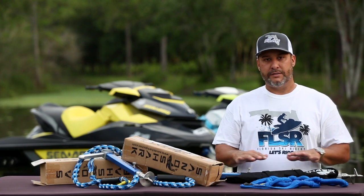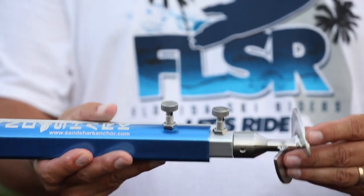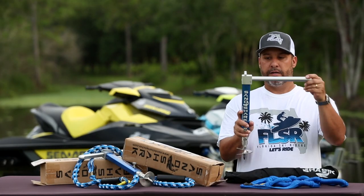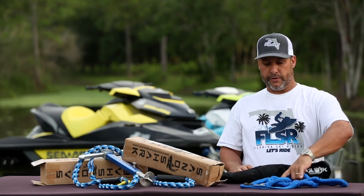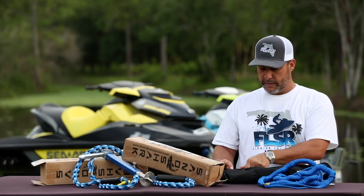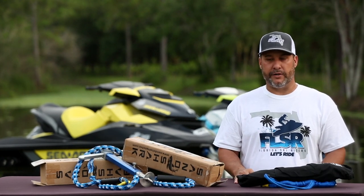Screw this thing in, tie your skis up and you're good to go. When you're ready to go island hopping or explore different areas, just collapse it, collapse the handle, put it back in the bag, throw your bungee cord in your front compartment, zip this bad boy up and you're off island hopping.